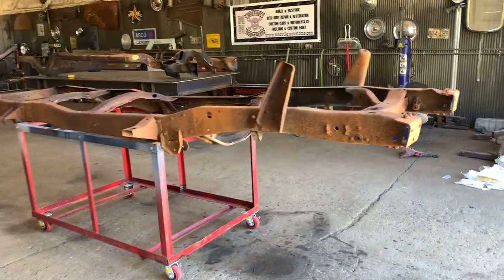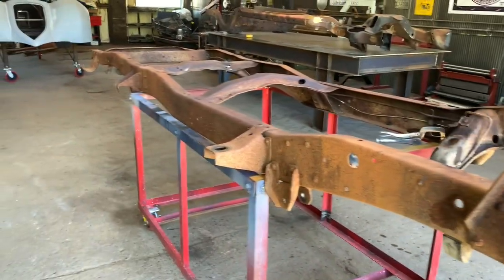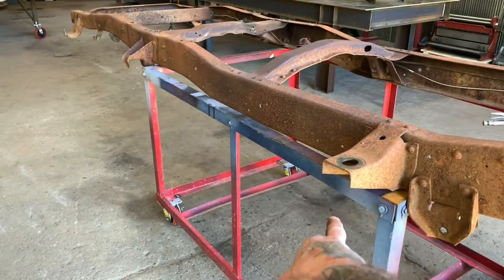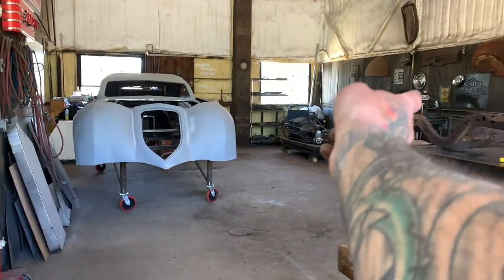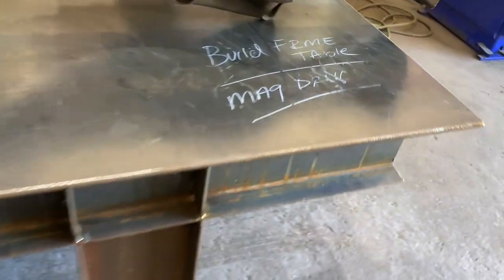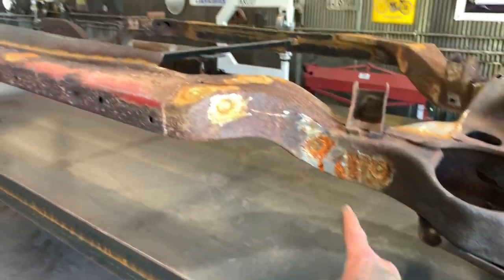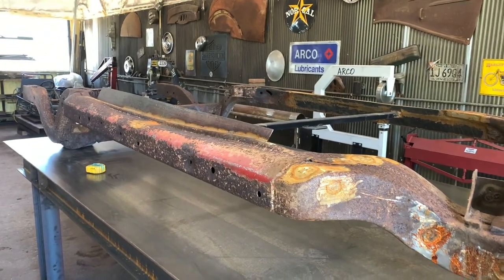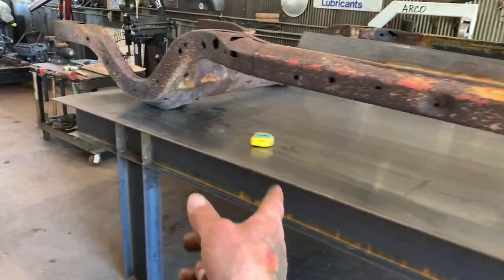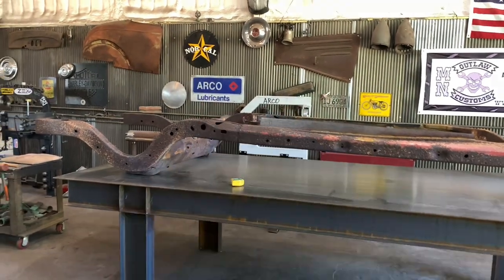That was pretty fast - less than an hour and I got the shocks disconnected, the front end dropped, and the motor pulled out. I put it on the other dolly that we have. Right now I'm trying to get this workbench over in that corner. I moved my frame over to the table and I'm waiting for my mag drill to show up - that's why it says 'mag drill' right here. I have another frame table to build, so that's two projects. I'll wait till the mag drill gets here to drill the table, then I'll flip this over and start doing the airbags on that frame. I've also got to get it sandblasted and get all these holes welded up.